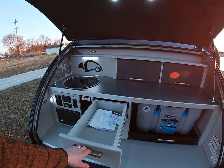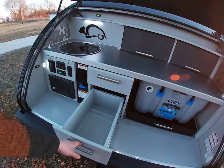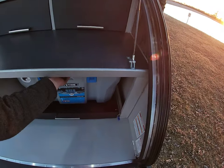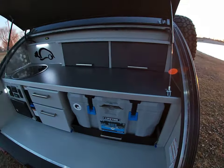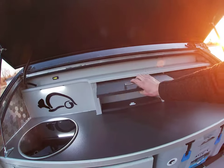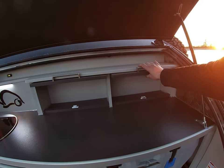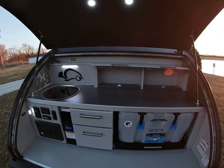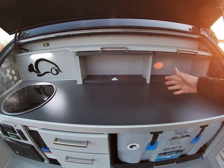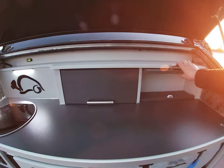We've got two drawers in the center - these are a little narrower than we normally do just because they went with a 55-quart cooler. We do barrister-style bookcase doors on the upper cabinets. You really get clean, open countertop space when you're working. You can grab stuff in here and you're not disrupting the entire countertop so you don't have to clear things away.